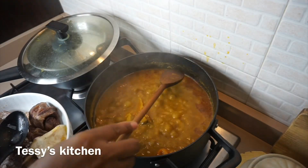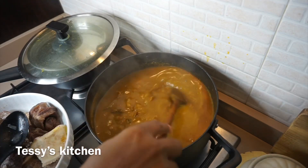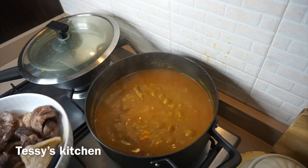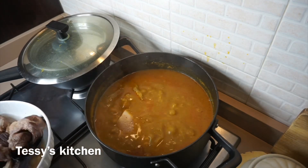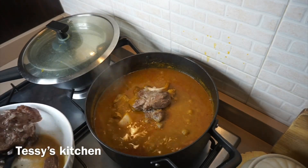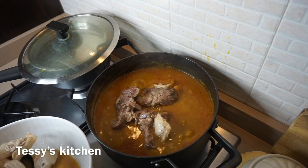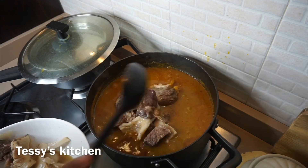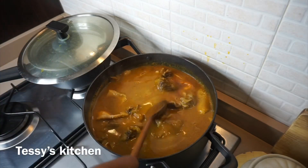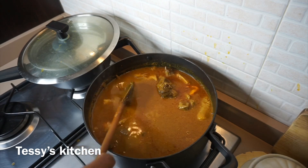I put the lid on. As you can see, the soup has cooked down a lot — almost half — and it's started thickening. Now I'm going to add the meat. I didn't cook it too much the first time, so just go ahead and add the meat. If you're using fresh fish like mackerel, you can go ahead and add that as well. After adding the meat, I'm going to give it a quick stir and test if the salt and seasoning is enough.